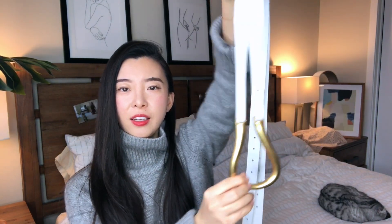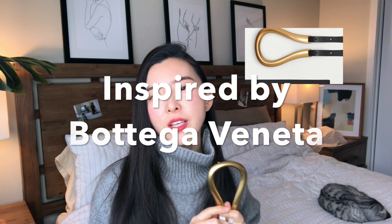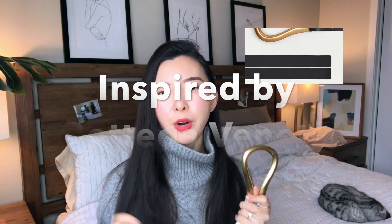The first item I want to show you today is this belt. The original design for this belt comes from a brand called BV, and the price for the designer product is like over a hundred bucks, which I think is crazy. I got this one in white — it's a designer dupe so it doesn't have any logo or brand name. It's basically a generic brand, and I think this one is very well made.